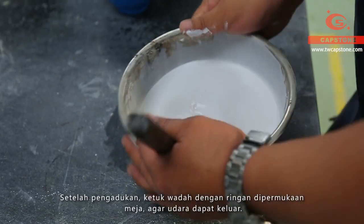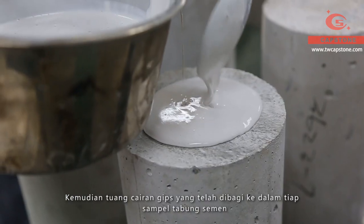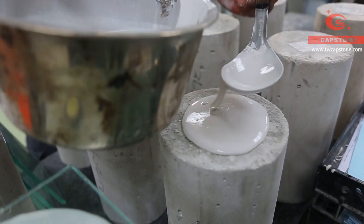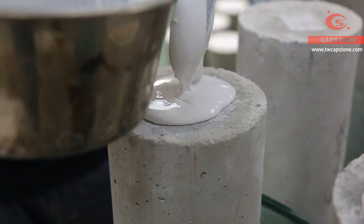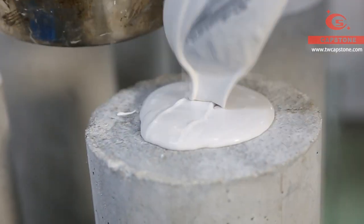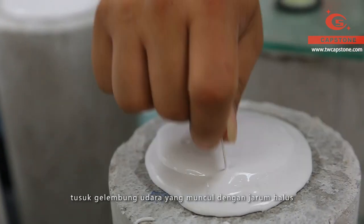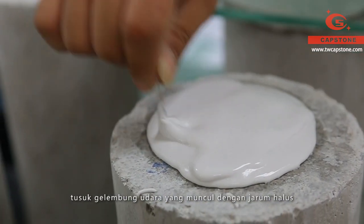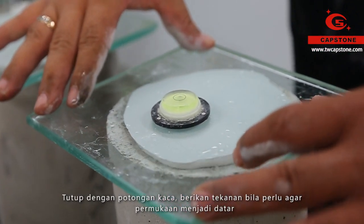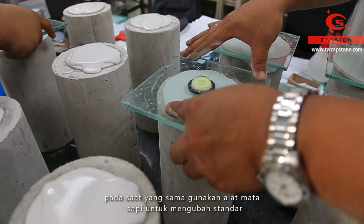After stirring, knock the container to get rid of the inner bubbles. Next, pour gypsum slurry on each concrete cylinder top. Remove the visible bubbles by poking with a needle. Put a glass plate on top with appropriate pressure to make the surface flat. Besides, the bull's eye is needed to adjust the horizontal status.